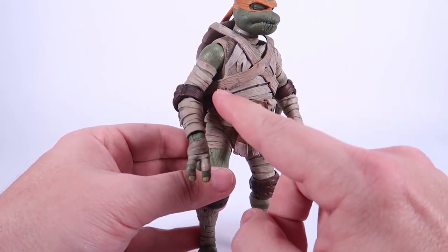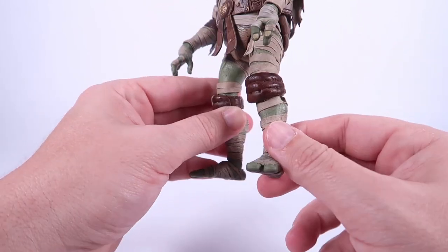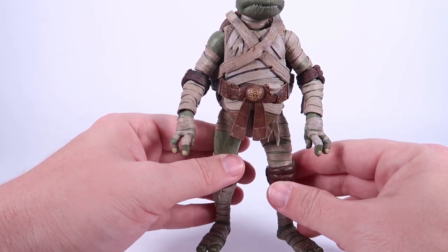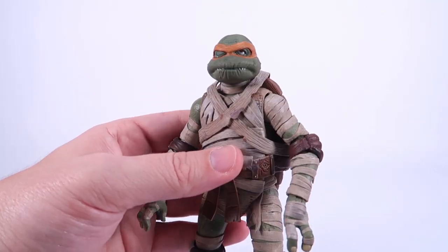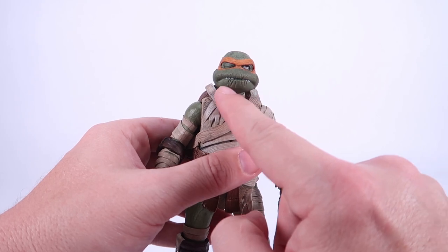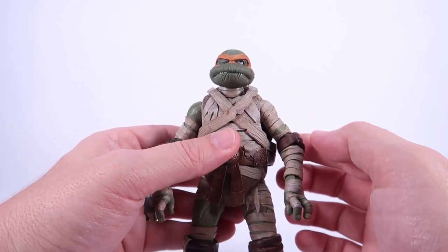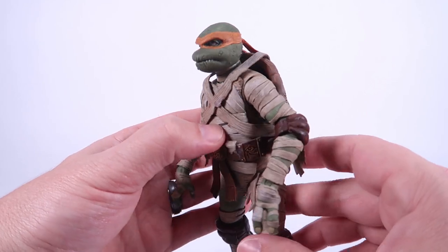I love the scarab belt buckle — that's a really nice touch. All of these wraps worked into the sculpt look so dingy and dirty, I absolutely love it. You can still see the worn green turtle skin poking out from underneath in several spots, which is so cool. The overall look of this guy is absolutely amazing. And of course that brings us to the head sculpt, which is so creepy — he's got a wrinkled mouth, a very mummified look. The right eye is totally closed, the left eye is just kind of gazing slightly upwards as if he's undead, with little scratches, scars, and wrinkles throughout. Beautiful sculpt work.